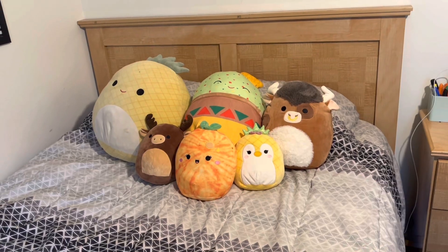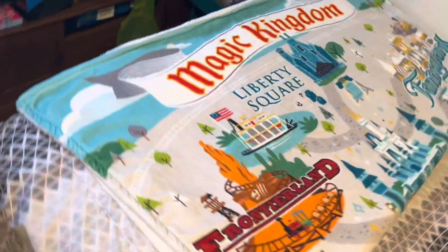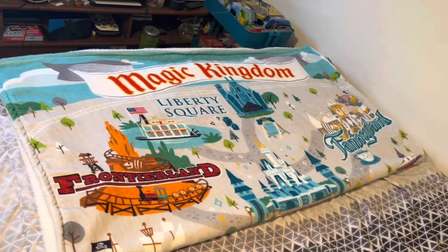You guys think I have a problem with the squishmallows? Also, look at this blanket I got. It's so cute.